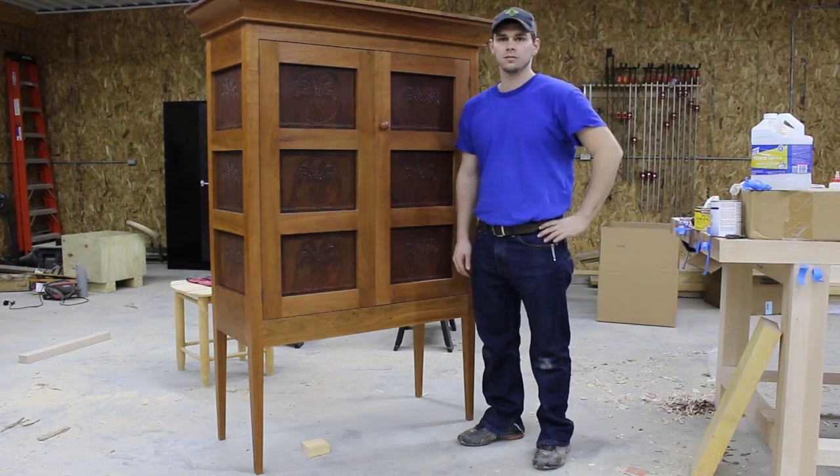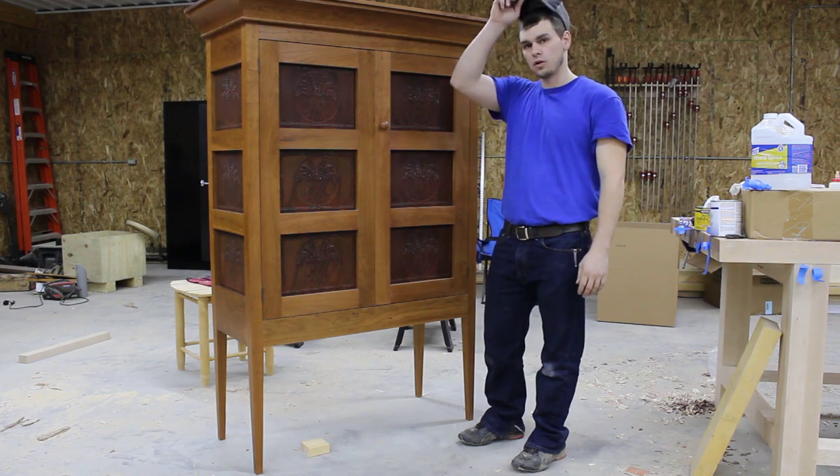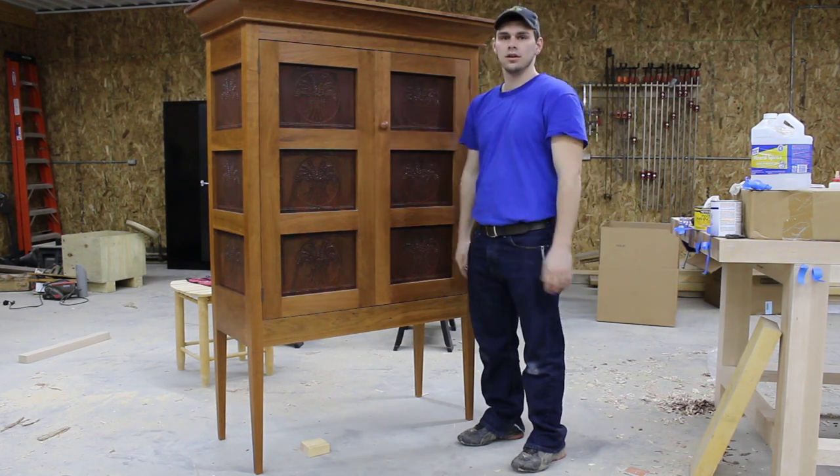Hello everybody and welcome back to my wood shop. Today I want to talk a little bit about waxing your furniture.